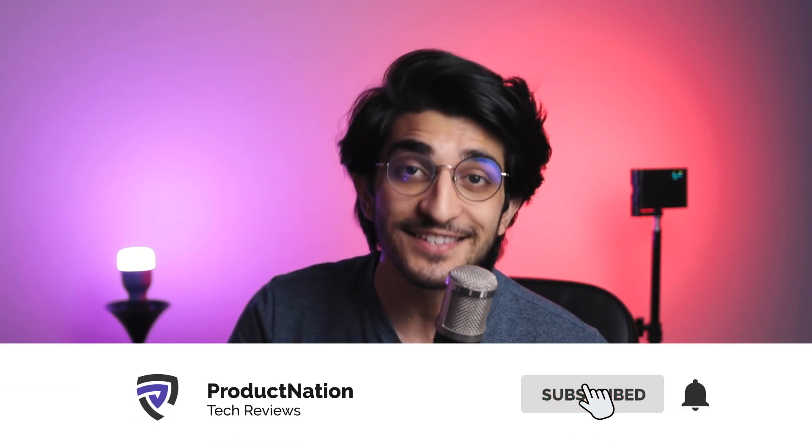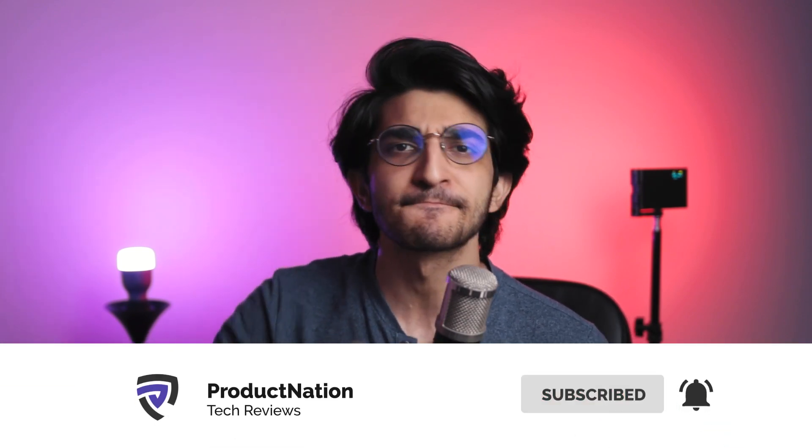Really hope you guys enjoyed this video. If you did, make sure you hit that like button and do consider subscribing for more content just like this. We'll see you again in the next video — bye bye!